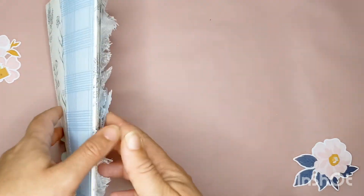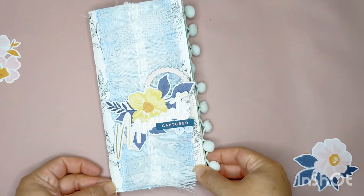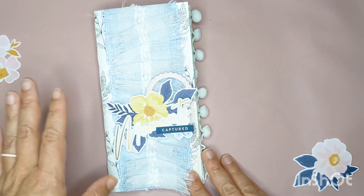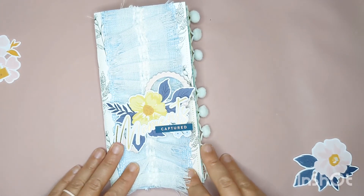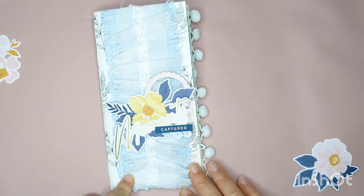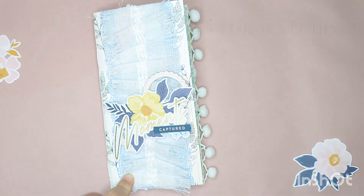So that is my latest creation — I'm absolutely in love with it. I had so much fun playing with this collection and I'm really, really happy that I picked this one up. Thanks so much for stopping by and have fun hopping along. Bye!